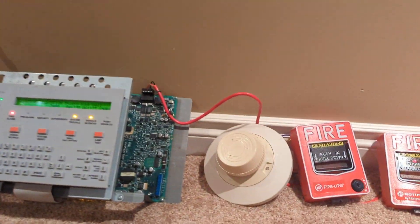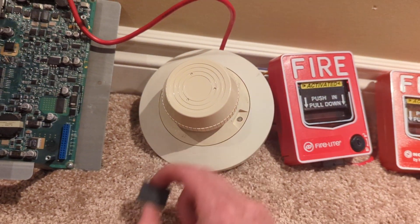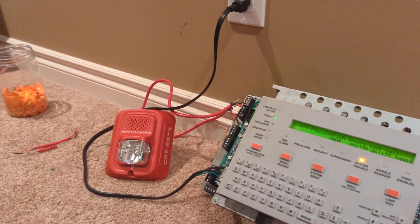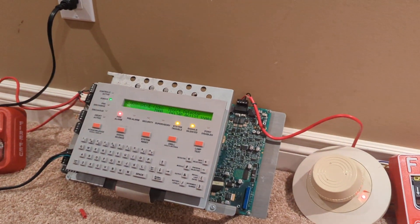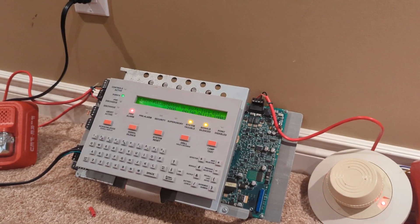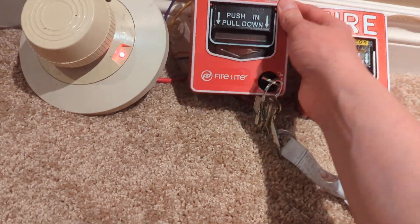Where's my magnet? I'm going to do a magnet test on this smoke here. All right, here goes. Oh, that tripped quick. All right. I think that went a little too quickly, so let's switch up the coding a little bit.